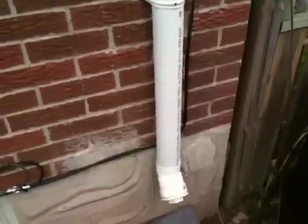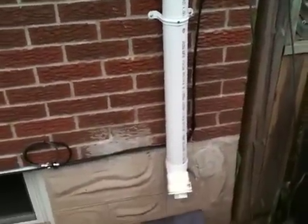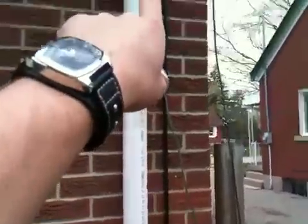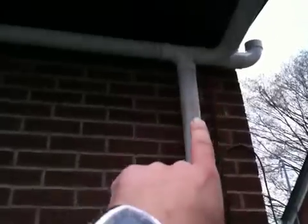This is the first flush system. Basically the water comes down here, and I can unscrew the cap and all the rocks and debris are going to fall into this pipe first. Because the first rain that comes off the top of the house is usually the dirtiest water and all the crap that's in the east trough. So it all falls down here, and then once it fills up it has no choice but to carry on down this pipe.